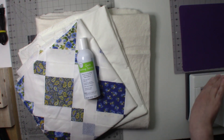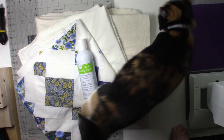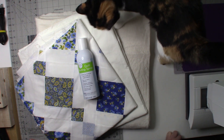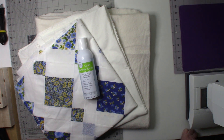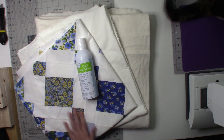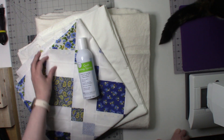I will be quilting it on the Pfaff Creative 4.0 and it will be done in an edge-to-edge quilting design. I'm going to leave the design as a surprise. That's Luna the crafty kitty popping up to say hello! I did ask for suggestions from members of quilting groups I belong to on Facebook, and I've really set my heart on a quilting design.